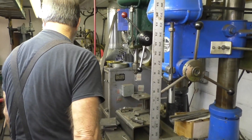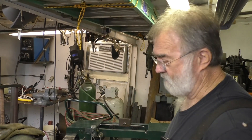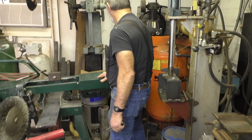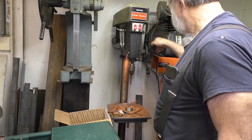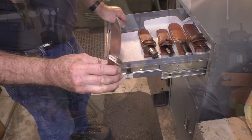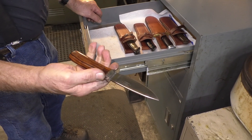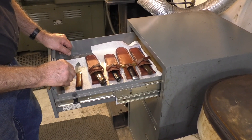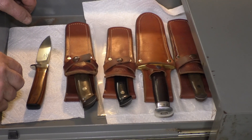This here is a welder — this is where we come in and build whatever we need. This drill press here — it's going to drill now. Long drill. I try to keep a knife of everything so I know what I'm looking at — you have a reference point.